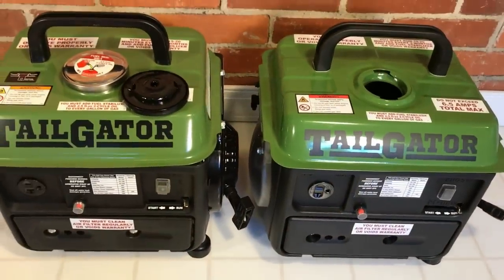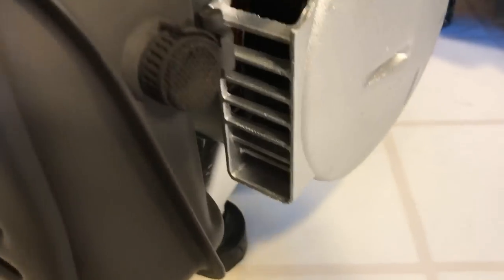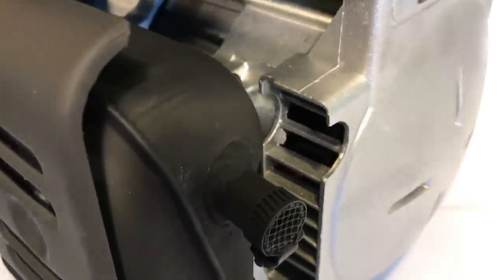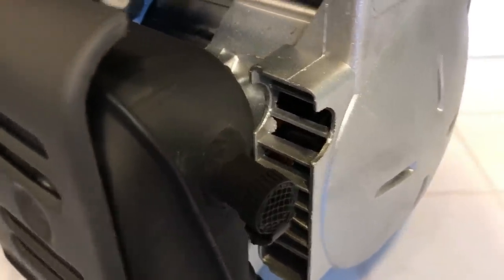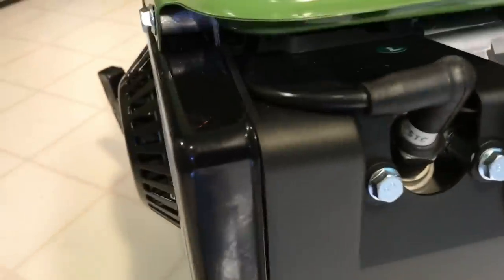Now let's turn them and look at those fan housings. You can see the rough edges all over the 63025 — little sharp points — just not as well manufactured, and it's got kind of a sheen to it. The 63024 has much cleaner edges, a more flat silver look, and is just better manufactured.